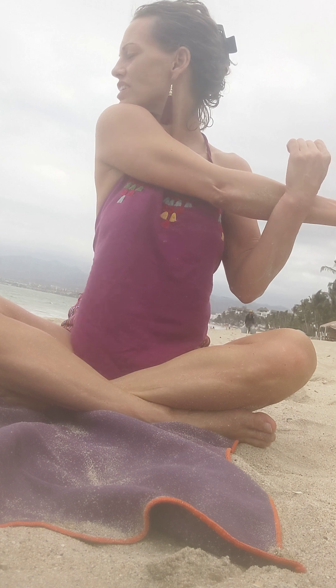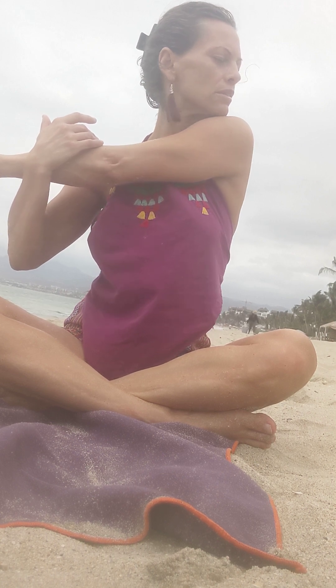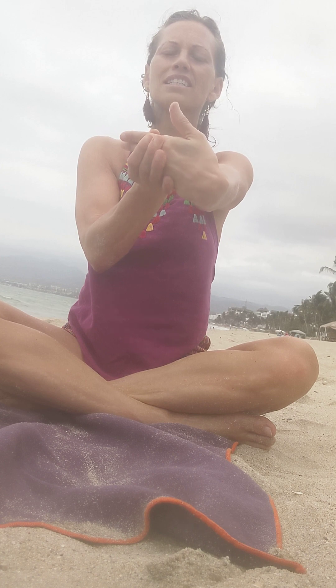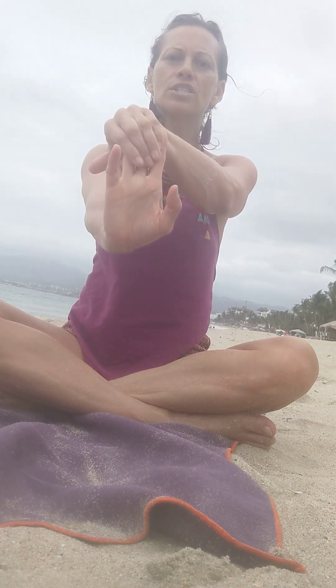Take one arm to the side and stretch. And switch. Roll out your wrists and reverse. Take one hand to the side and pull it back towards you. And switch sides. And then the opposite way.